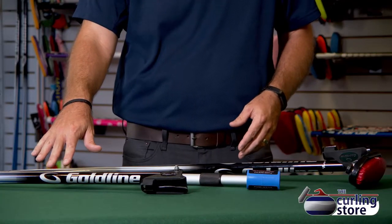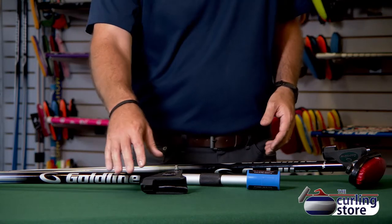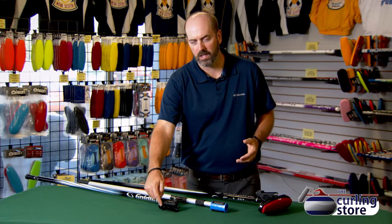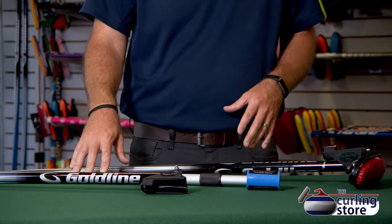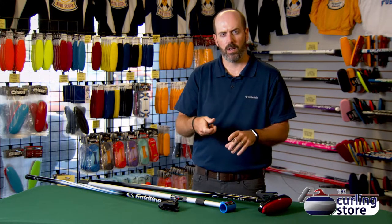This one here has been our best-selling stick for a very long time — it's the Goldline Excalibur composite handle, nice and light, easy to maneuver with. This one has wings in the back so you're actually pushing from the back of the curling handle. The middle stick here is an extendable stick, and it actually has a cylinder so it slides over the top of the broom handle — you're pushing from the front of the broom handle rather than the back.